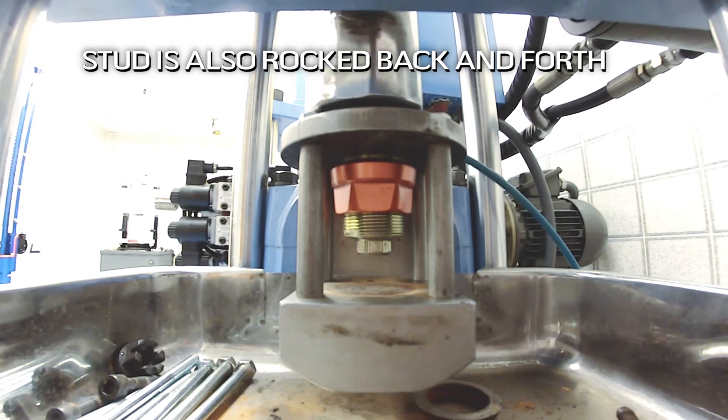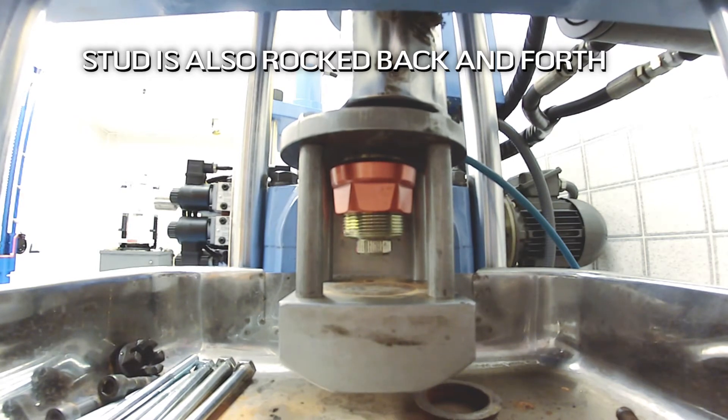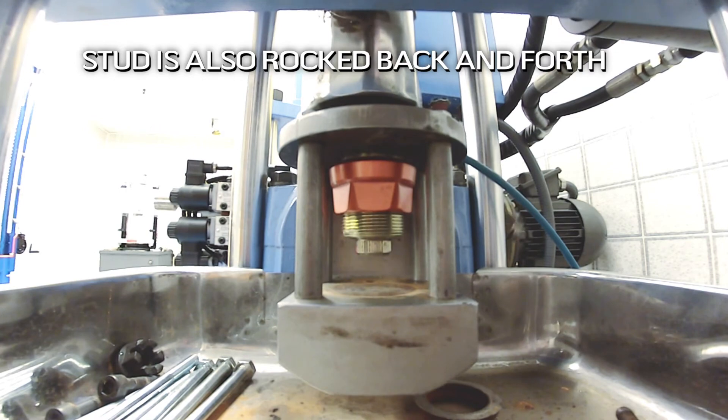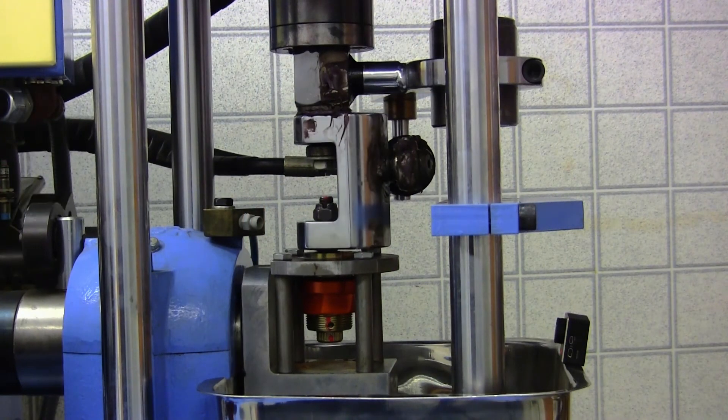This test goes on for hundreds of thousands of test cycles, and verifies that the engineer's design will withstand the use the ball joint is intended for. The best is discovered by Rare Parts.